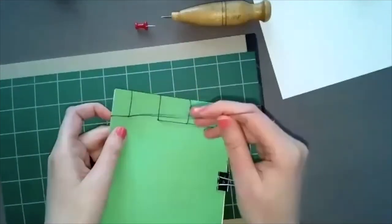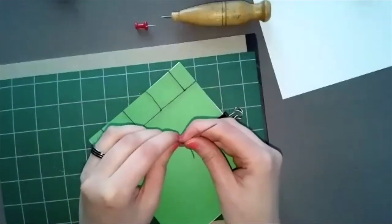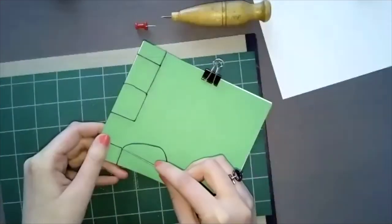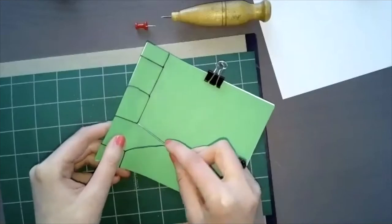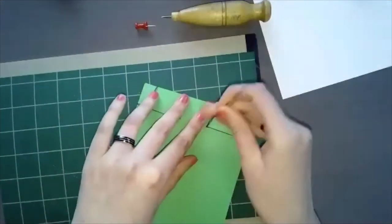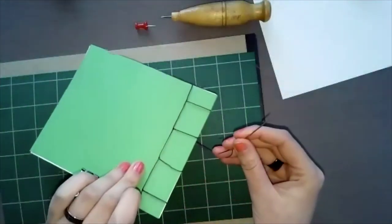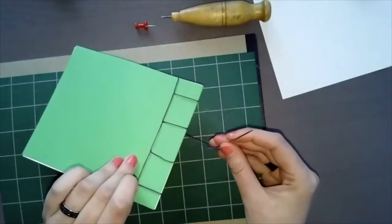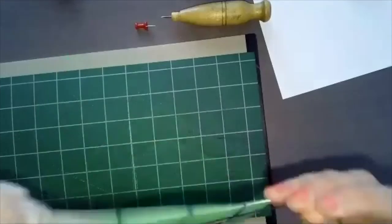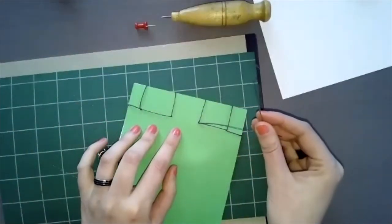Continue from station two down to station three. It's a new station so wrap the thread around the spine. Then at the back, move down one to reach station four. At station four, wrap the thread around the spine, then wrap around the bottom of the book — the bottom is called the tail. Wrap like this and we're almost done.